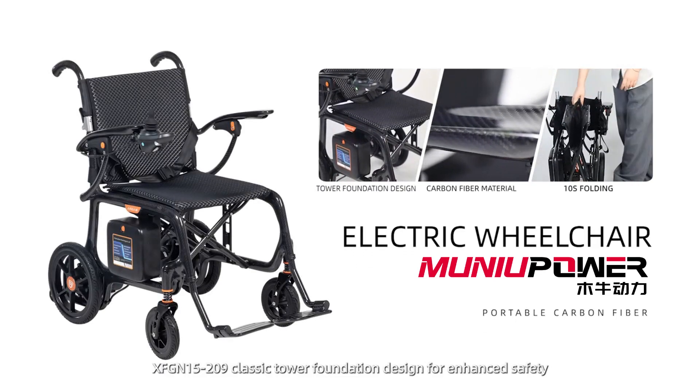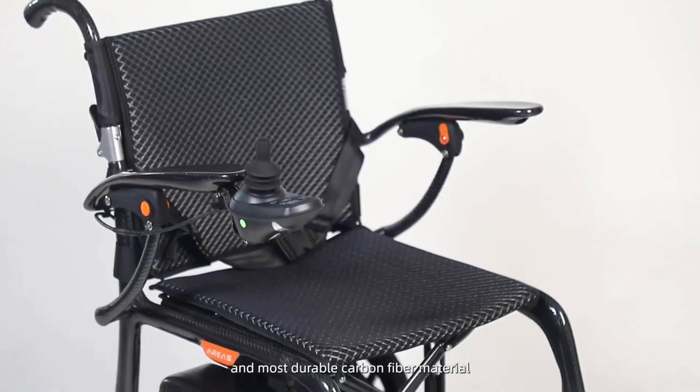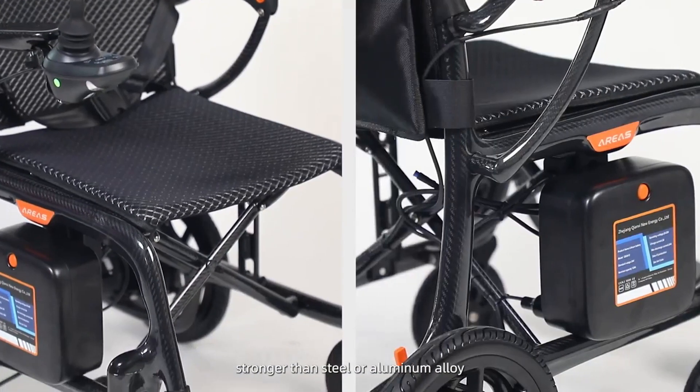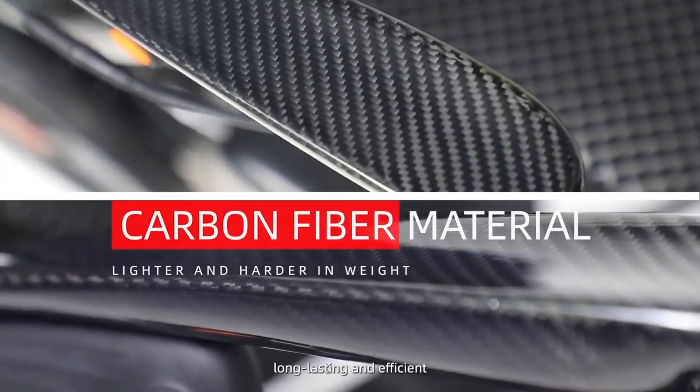209 classic tower foundation design for enhanced safety, made from one of the lightest and most durable carbon fiber materials, stronger than steel or aluminum alloy. Two 150-watt brushless motors for quiet operation, long lasting and efficient.